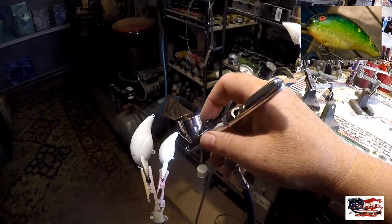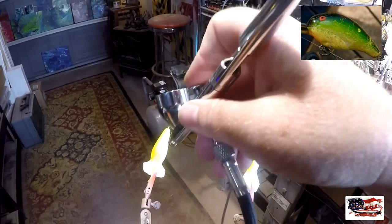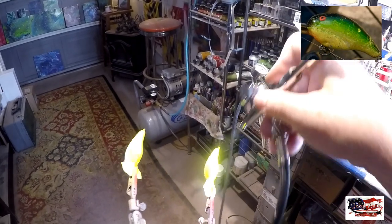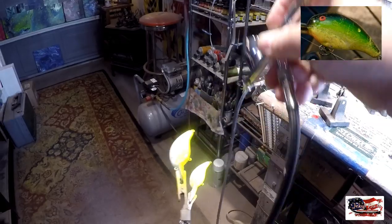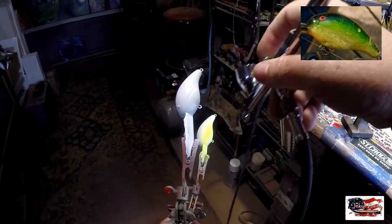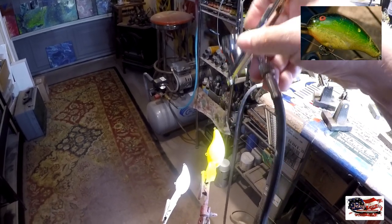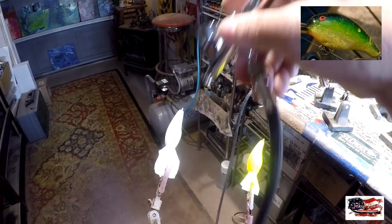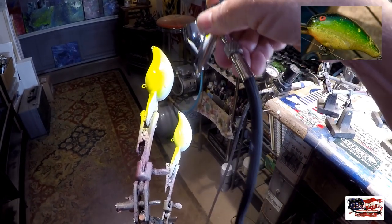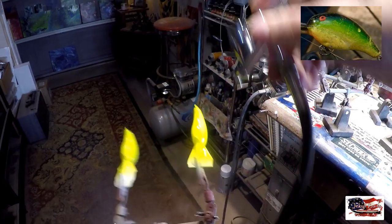I'm going to run the base colors — yellow is my base color on this, right around 15 psi. So we're just going to start up the sides. Don't want to get too far up the sides because we've got to lay that green in. I'm kind of layering as I go, going back over what I've already laid down a couple of times. At low pressure you're okay doing that because you're not going to blow paint all over the bait.